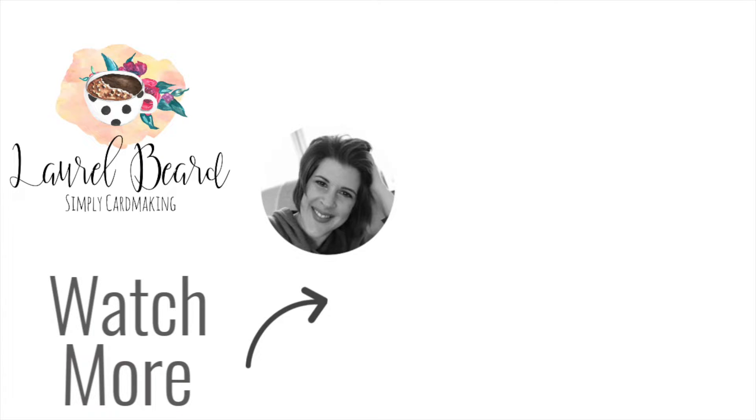Everything I've used is linked below in the description. If you've got any questions, let me know in the comments — happy to answer. If you want to see anything else with alcohol inks, let me know. Thanks so much for watching, and I'll see you guys real soon. Bye!